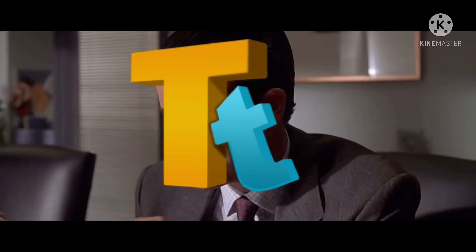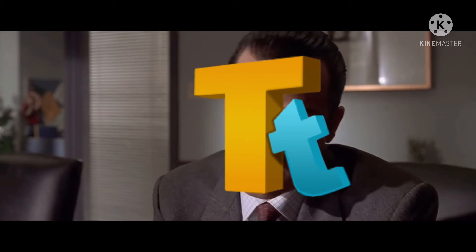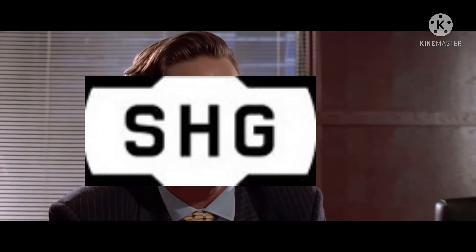But wait, you ain't seen nothing yet. Raised lettering, pale nimbus white. Impressive. Very nice.